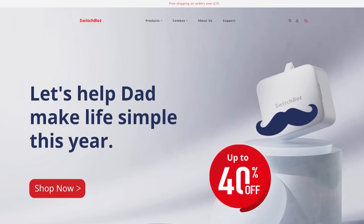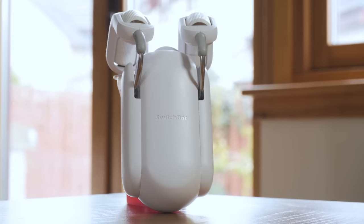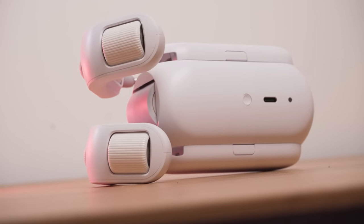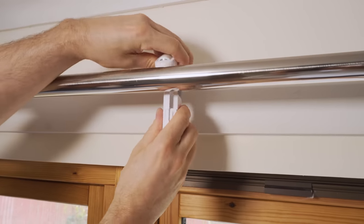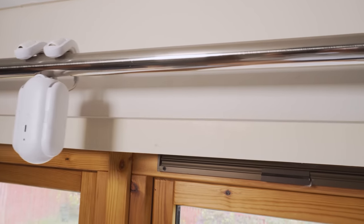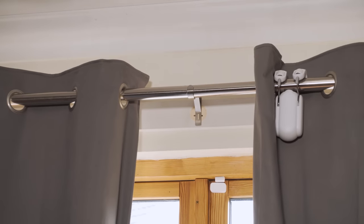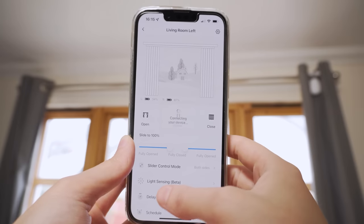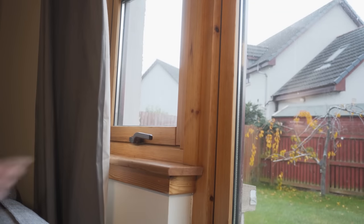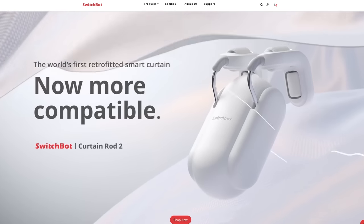Thank you to SwitchBot for sponsoring this video. I was a big fan of the original SwitchBot curtain and now they've upgraded to the SwitchBot Curtain Rod 2. We actually use this in our smart home every single day to close our curtains as part of our nighttime routine. The new model features a flexible suspension system, making it even easier to install with even more compatibility. They can be set up in literally minutes, super simple to use, and the battery life is absolutely incredible — even without the solar panel. They work with Home Assistant, Alexa, Google Assistant, and many others, or you can download their app and control them on the go with the optional hub. The touch-and-go feature means you can give them a little pull and the SwitchBots will instantly do the rest. Check them out with the link in the video description.